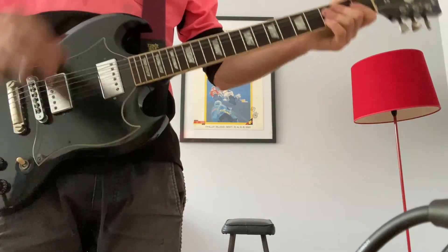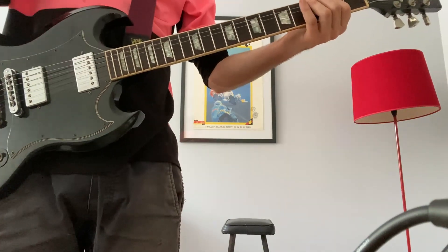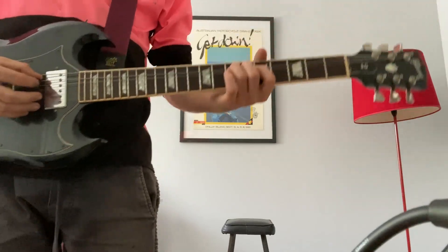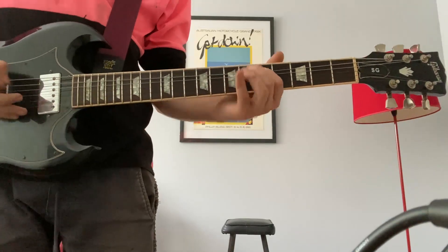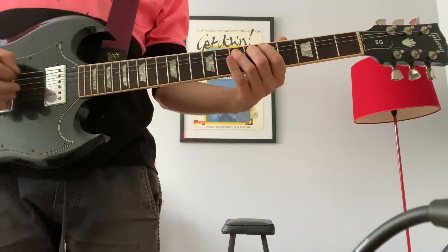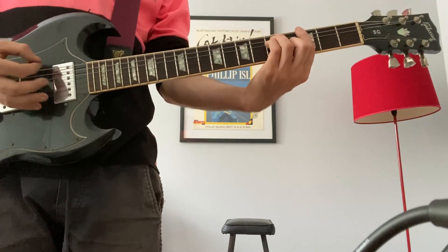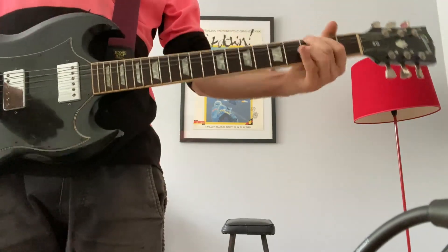There's one lick they play that does some E minor pentatonic stuff. There's one lick that he does which I like — it goes after that, which is just the 7th fret on the A string: 7, 6, 5, then 7 on the E string. 7, 6, 5, 3, open. 8, 6, 5, 5, 6, 5, 6, 7, 8, 8, 9, 10. 8, 9, 10.